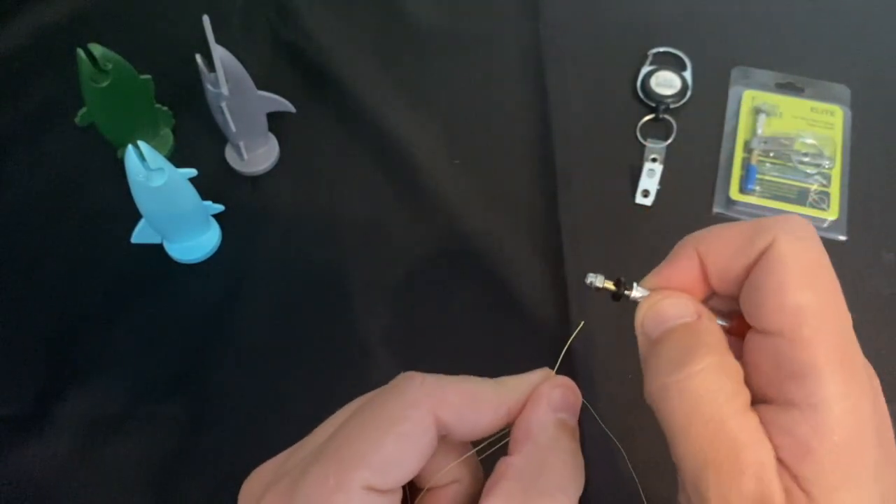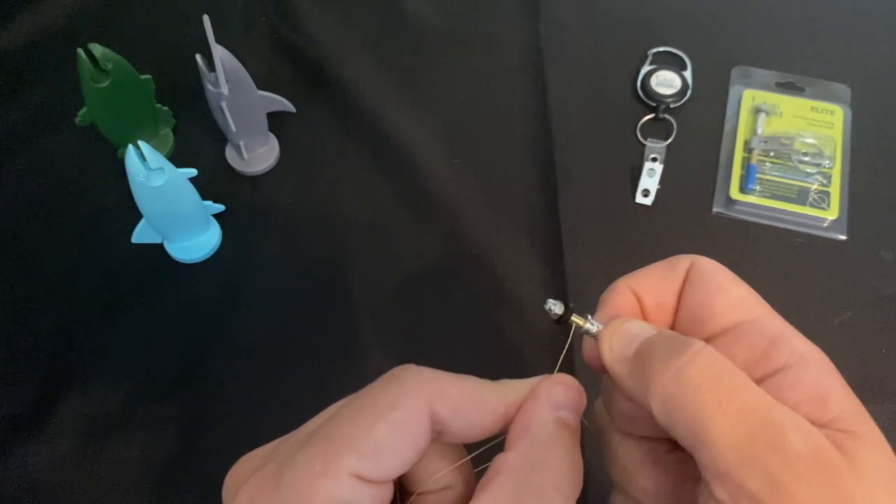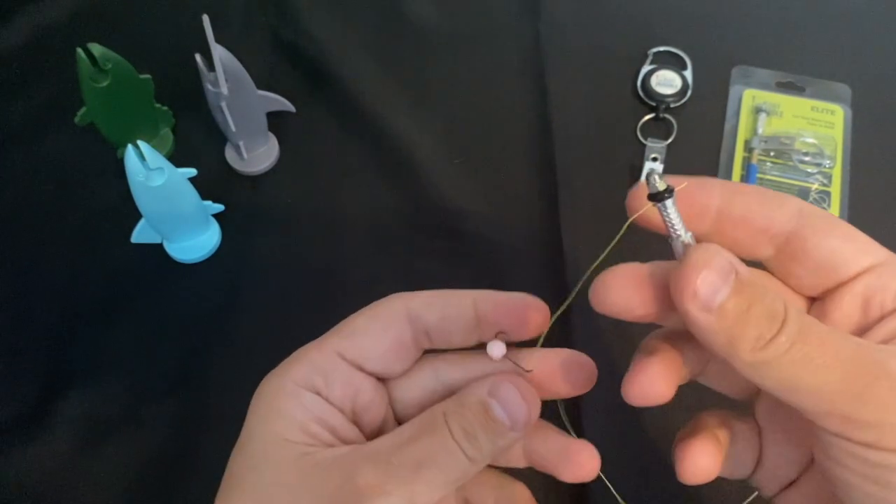Then I want to grab the very tag end using the knot needle by putting the line through the slot and then grabbing it.